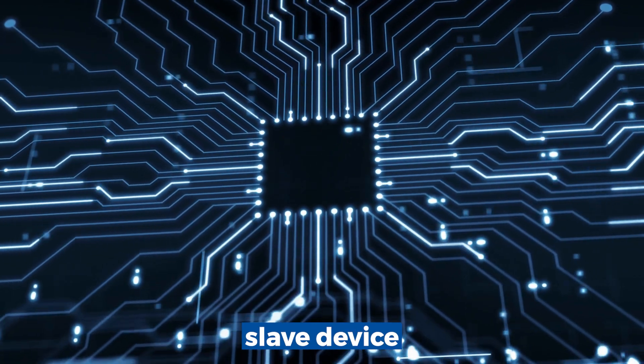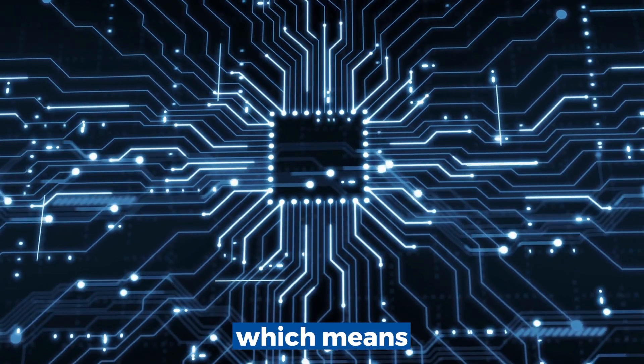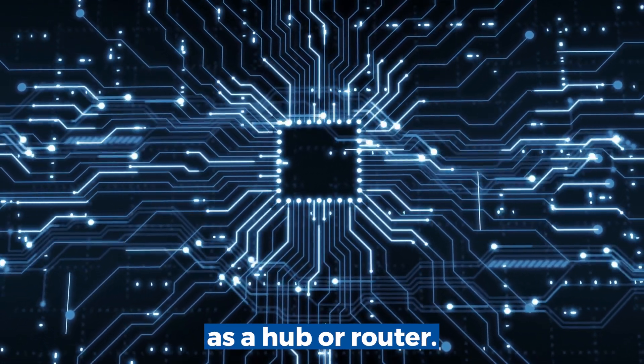The hat is an addressable slave device that provides three Modbus master ports, which means it can be used, for example, as a hub or router.